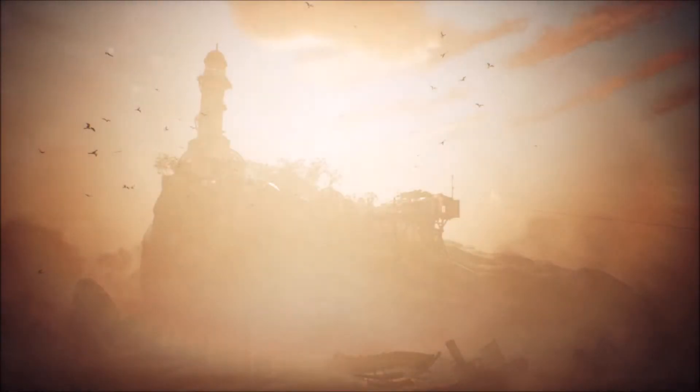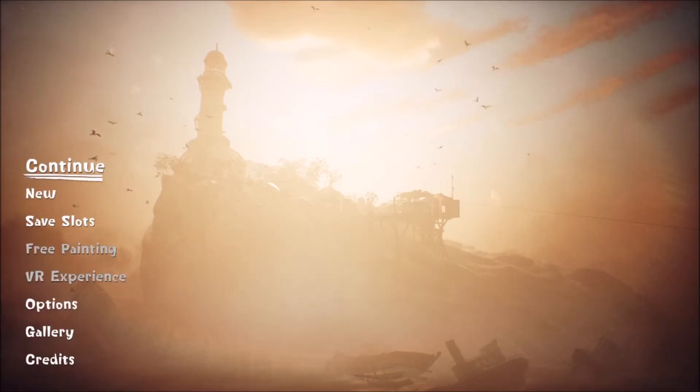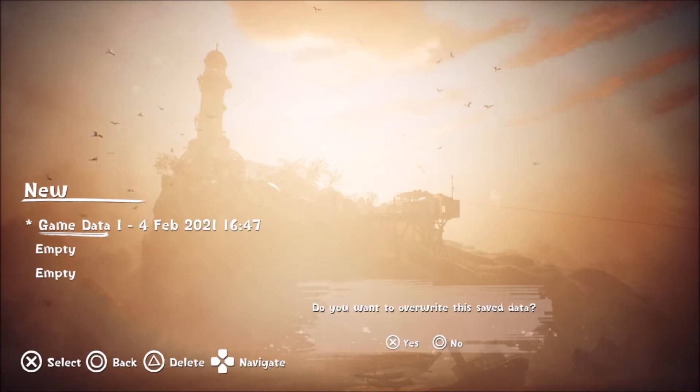I think it was in Borderlands — the Handsome Collection — that's how it worked, anyway. So I don't know what this game is, it's a PlayStation exclusive, it's made by Pixel Opus. I have no idea what else they made. I started the game but I'll start a new one — I did like nothing, I just kind of quit.